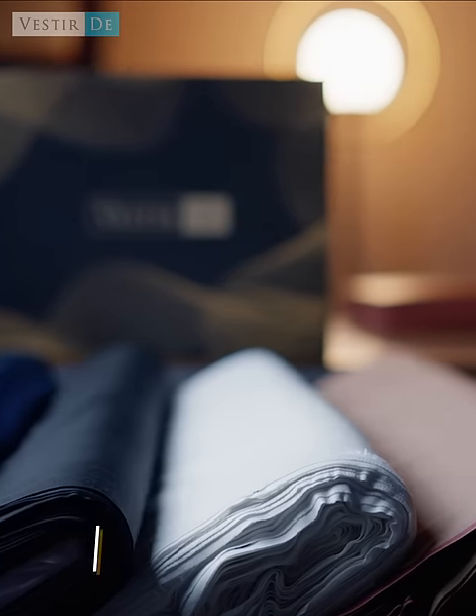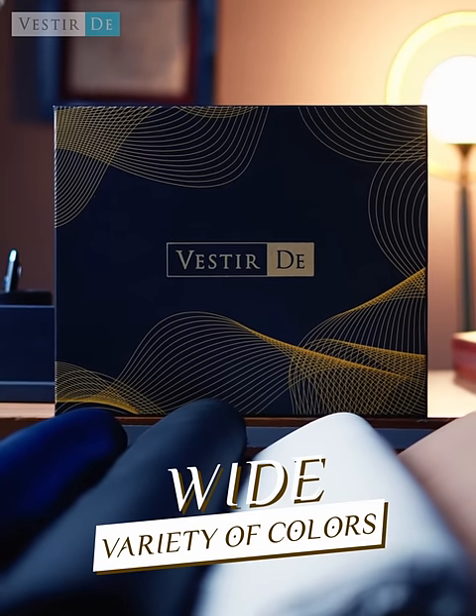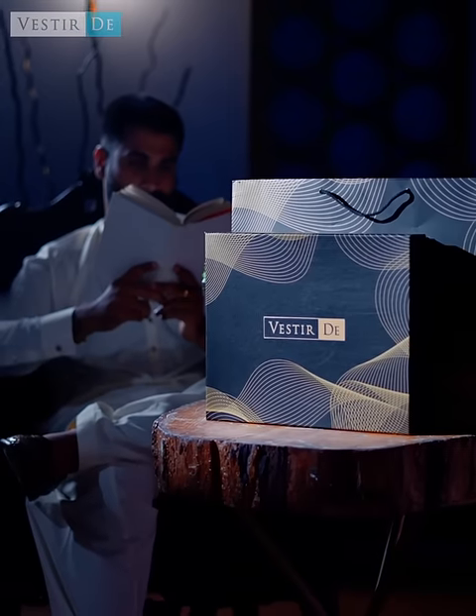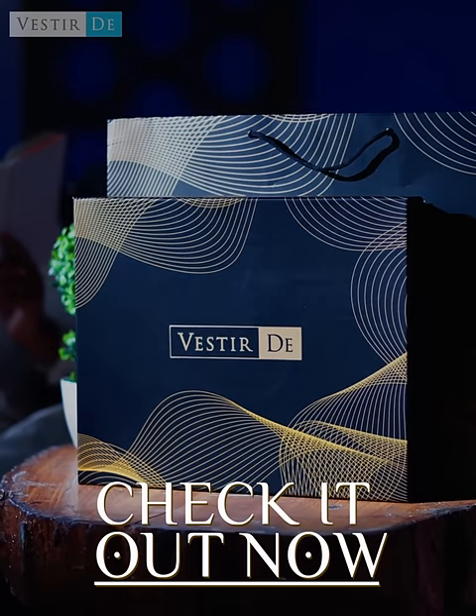It also comes in a wide variety of colors. So click the link below and check it out now.